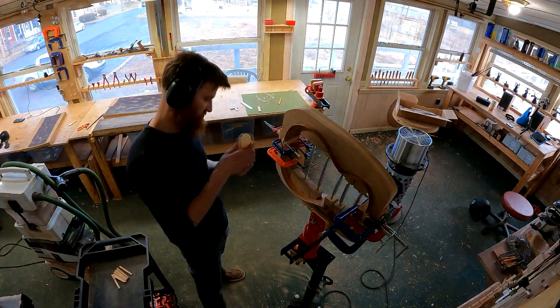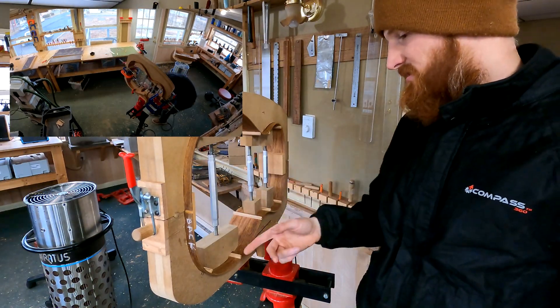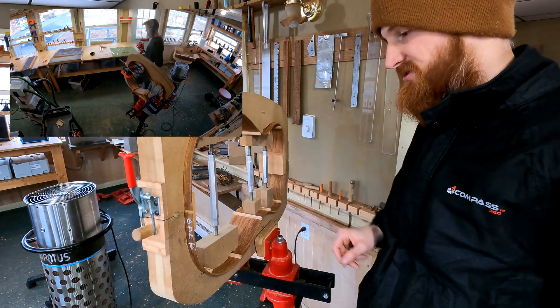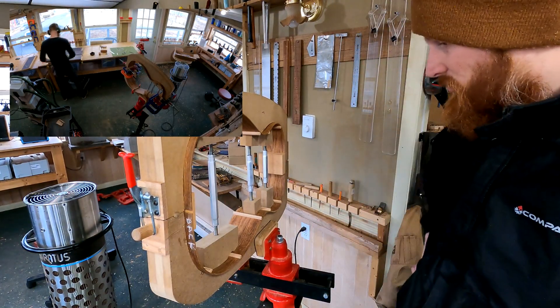What's nice about this setup is I actually don't have to wait for the glue to cure on the blocks before I can start work on the side braces. I can just get right into it — the clamps don't get in my way at all.